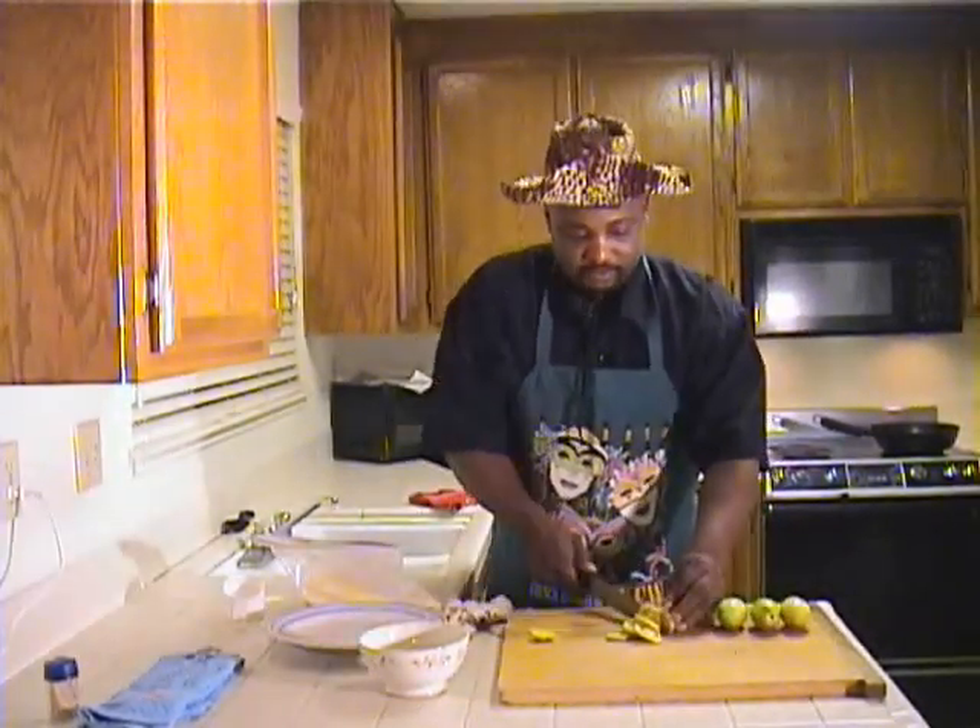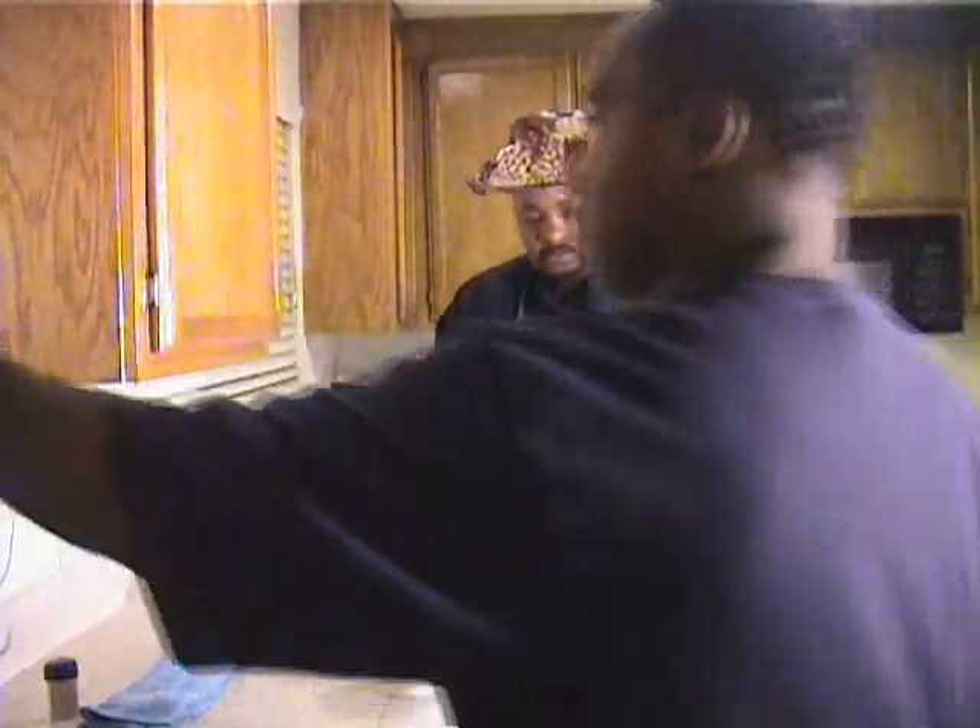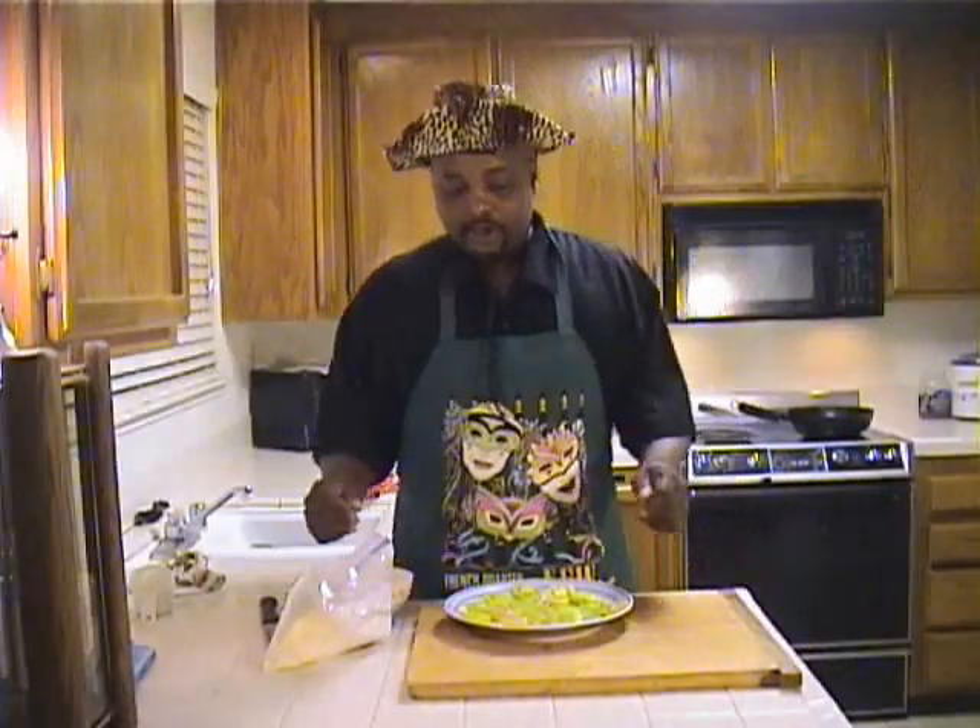Hello, welcome to Family Secret. Today's recipe is... this lighting sucks. We got natural light, like this one here. So here we go.